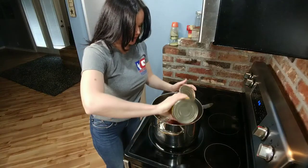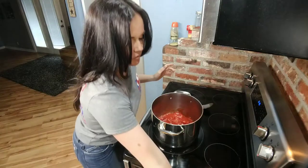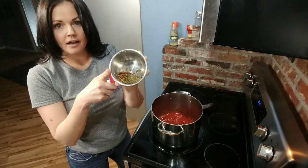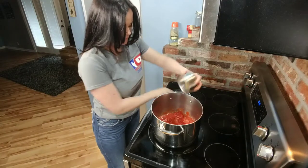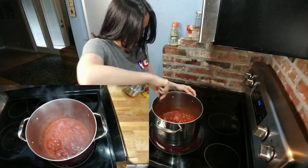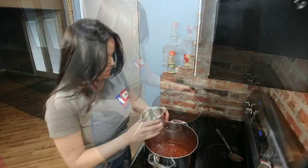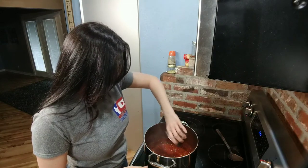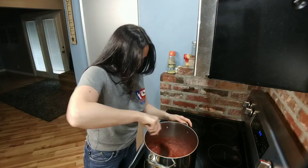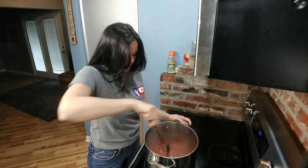Now it's time to add your peeled tomatoes, then a half teaspoon of crushed red pepper and a half teaspoon of oregano. Let's bring this to a simmer. Now we're going to add a half teaspoon of sugar, a pinch of fresh ground pepper, and salt to taste. We're going to let this cook for 40 minutes on low, which gives us plenty of time to start our crust.